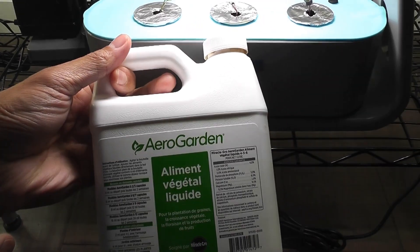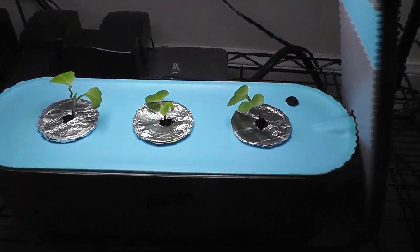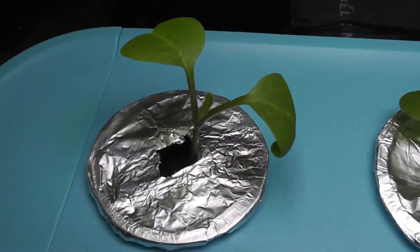I am adding Aero Garden nutrients. Day 7 — seedlings are doing great. They are developing real leaves.